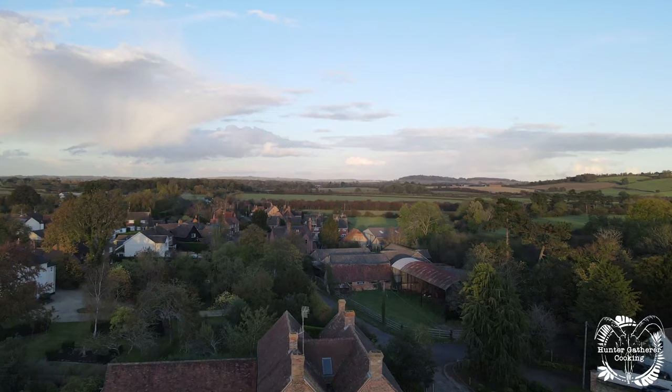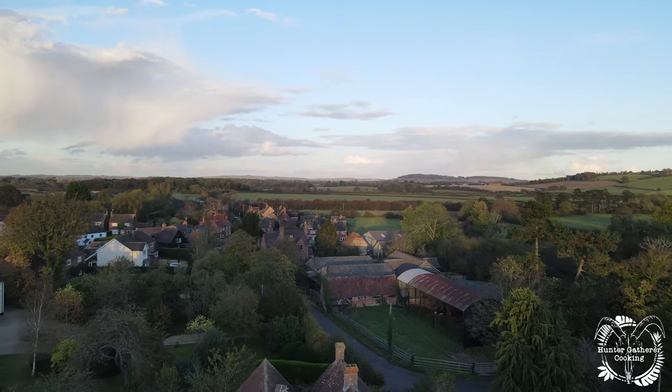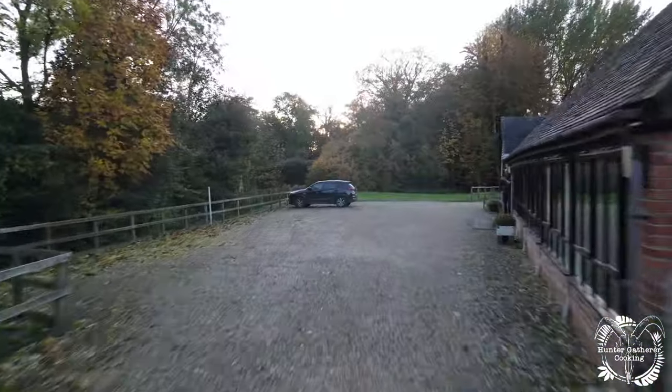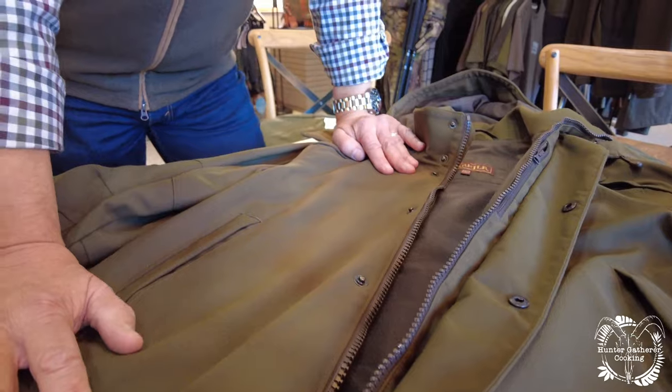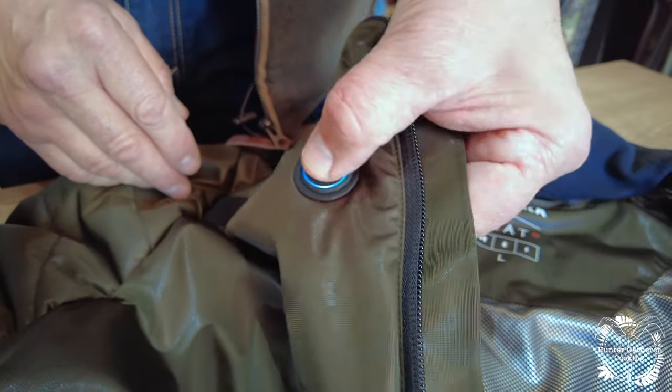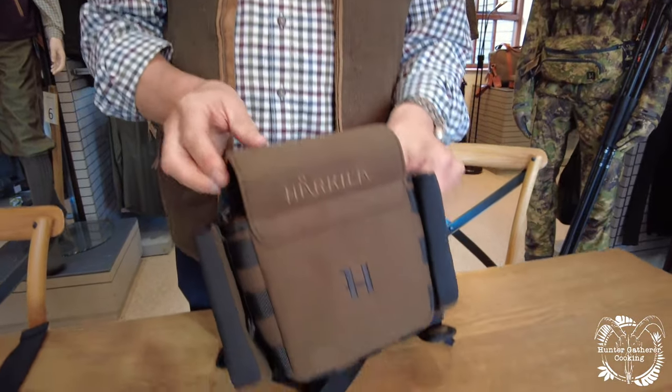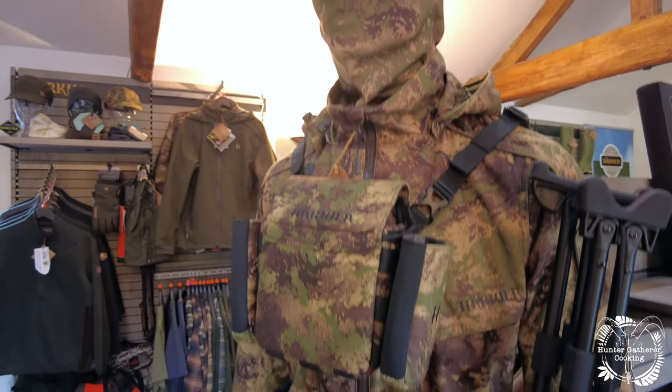I've teamed up with Harkila, specialists in outdoor wear for shooting, hunting and hiking. I've been invited to head office to see why their clothes are renowned worldwide for quality and performance. In this playlist, we're going beneath the fabric. You'll see some of the best and newest pieces that are available and soon to come.